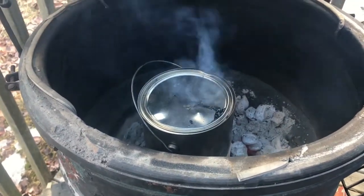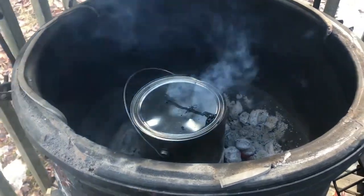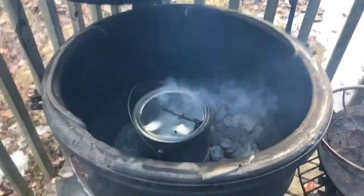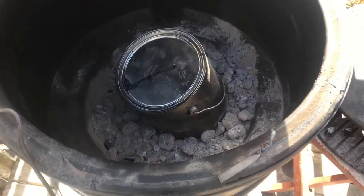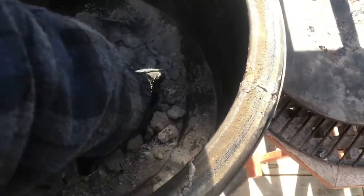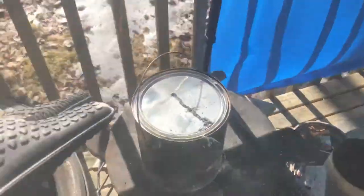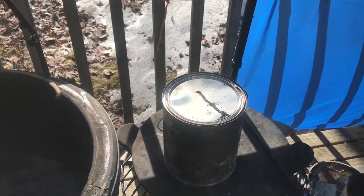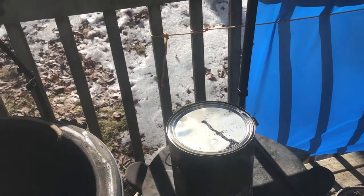I'd say it's almost done at the two-hour mark. I'll check again — I've been standing here the whole time. I'd say done in about 15 more minutes. Alright, it's been two hours and I'm ready to take it off. The charcoal is pretty well burnt up but still really hot. I'm maybe a mixture of curious and impatient, but I have a feeling it's done and I'm worried it's turning into ash. It's been essentially two hours exactly.